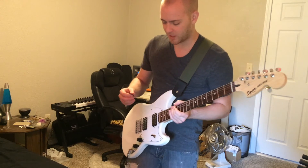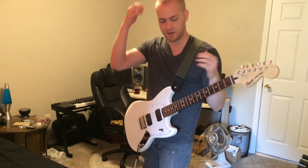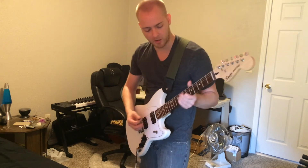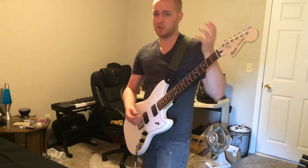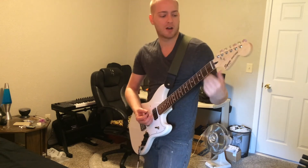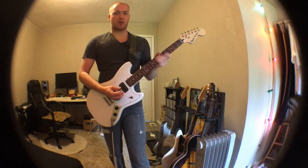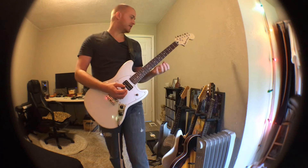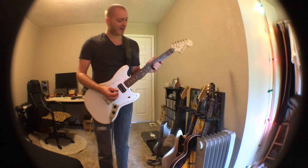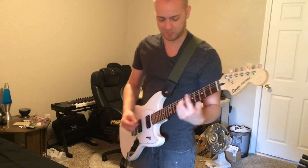If you happen to follow my Instagram — same account handle name if you're interested — when I got this I posted about it right away. I actually find it hard to play because it's too easy to play, if that makes sense. For me, the strings are too light, the action's too low, the scale is too small. So all of the ham-fistedness I'm used to getting away with on a Strat is just — it's an issue.